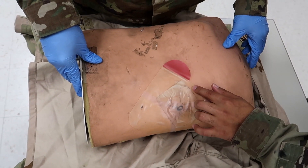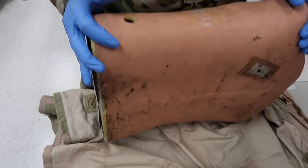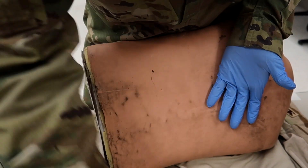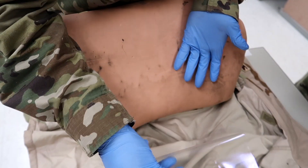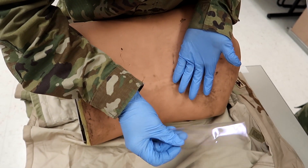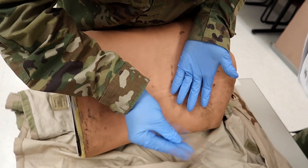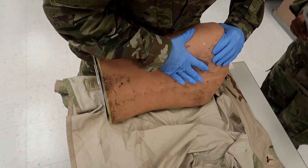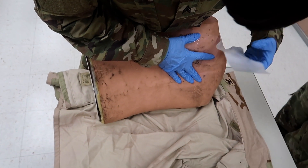Now that the commercial chest seal is placed and extended two inches across, he's going to log roll the casualty — or if conscious, stand them up — and examine the back for an exit wound. If present, he covers the exit wound on expiration with a large occlusive dressing. You can use the wrapper from the original dressing or any non-porous material as an improvised chest seal. On exhalation, he applies that to the exit wound.